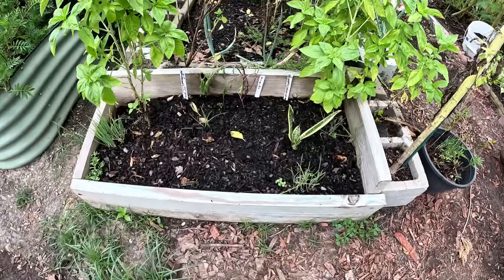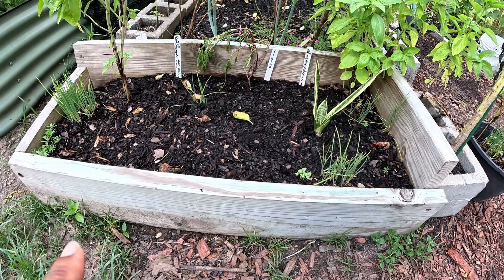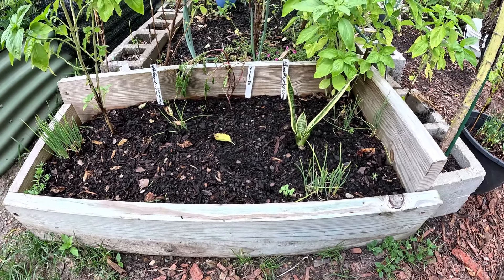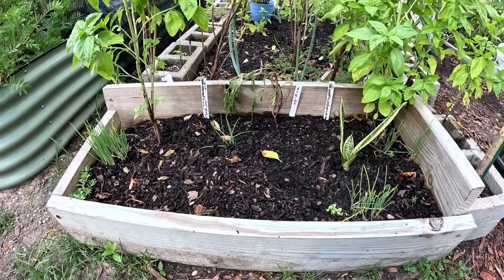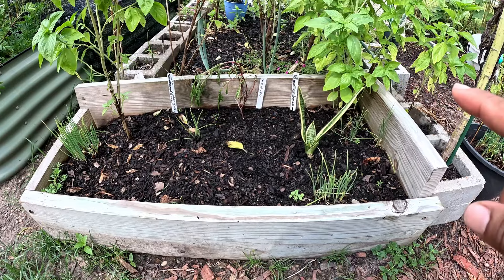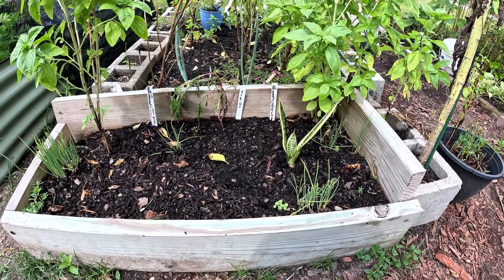Over here in this bed I have Purple Lady bok choy and baby bok choy together. The Purple Lady bok choy will get pretty big, but the little baby ones will stay small and I can harvest them as they come up.